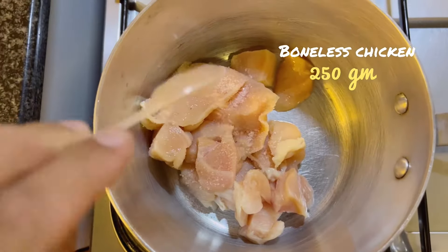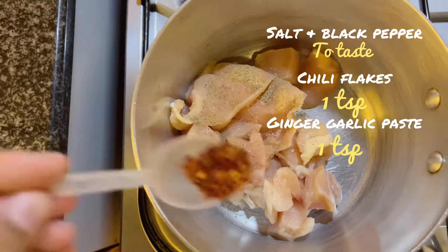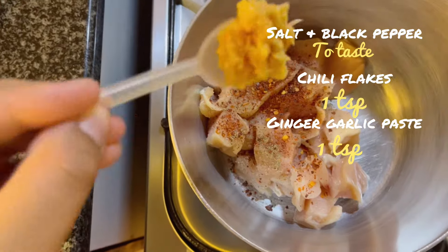Assalamu alaikum and hello everyone, welcome to episode 4 of Ramadan Preparation Series. In this video, I am making chicken spring rolls.